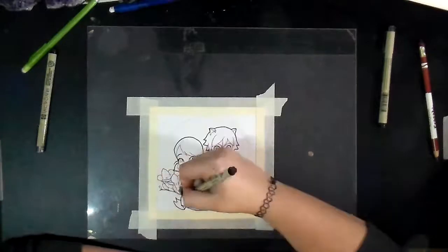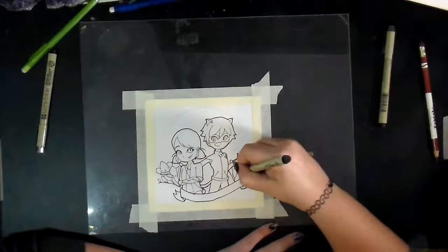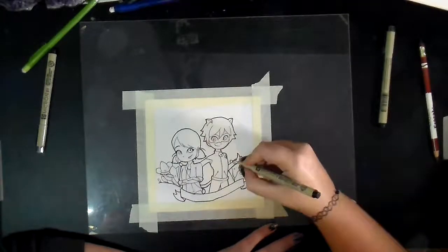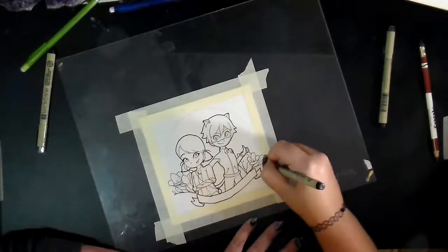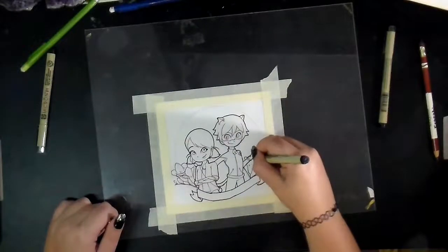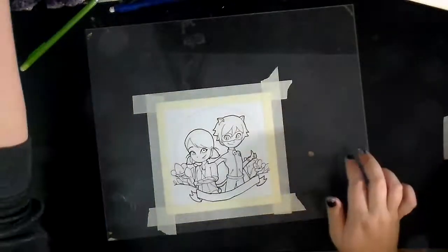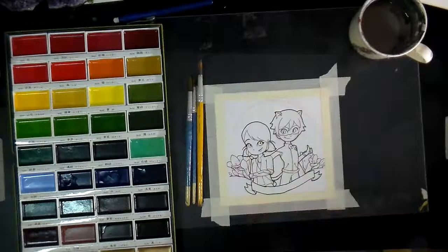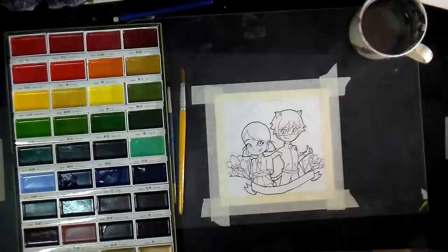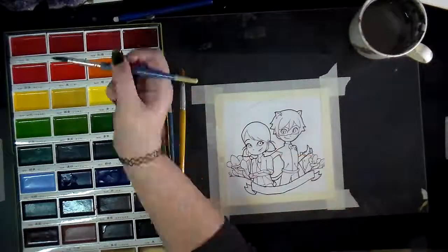Something fun that I did when I was working on the concepts for this piece was I sat down and looked up the language of flowers to see what symbolisms they had. Because I have a few flowers just sort of in my toolbox that I'm fairly confident in drawing at this stage that I've practiced a lot, but I know that flowers can hold meaning. So I looked up what flower most accurately represented friendship.